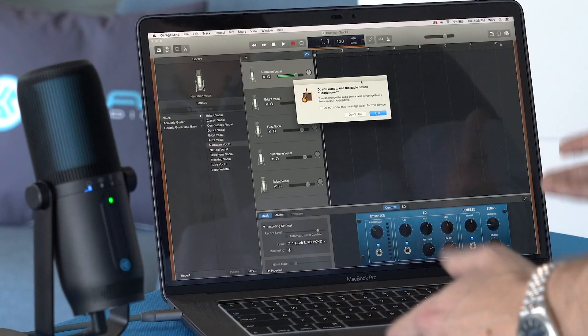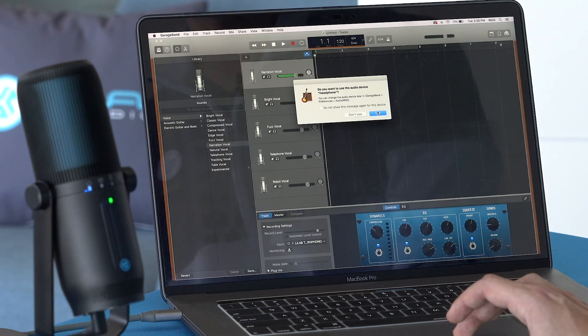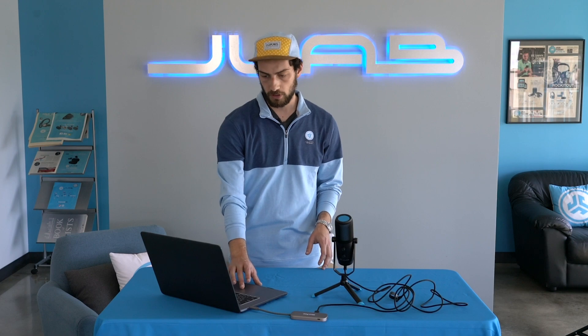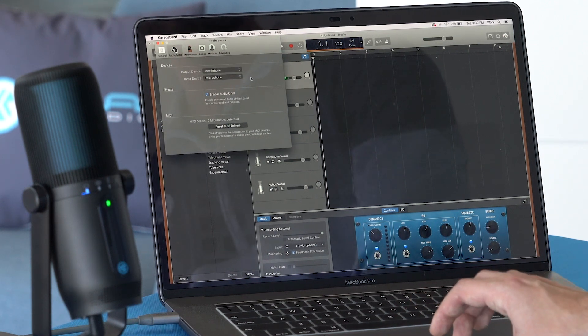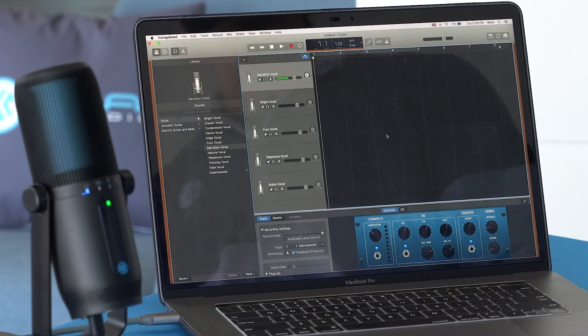If you're using GarageBand, when you open it up a little window pops up asking if you want to use the audio device headphone. If not, go to GarageBand preferences, audio MIDI, and you'll see the output device and input device. Change that to our microphone, our Talk Pro, and then you're all set up to record on GarageBand.